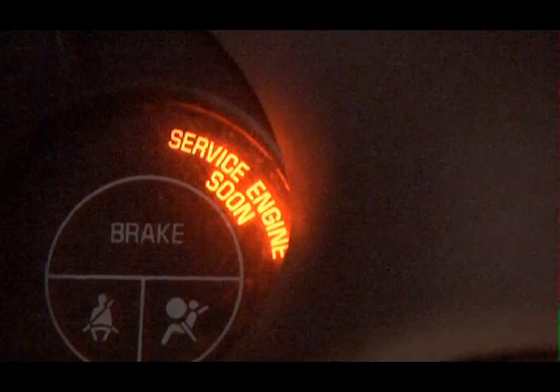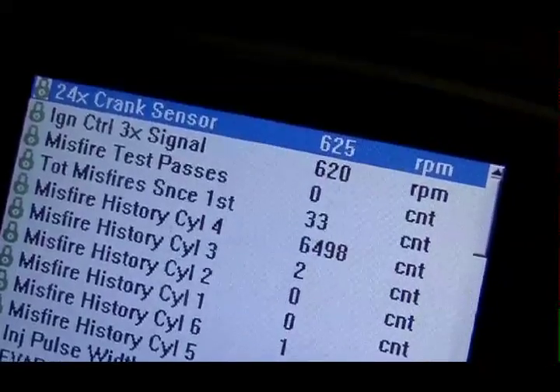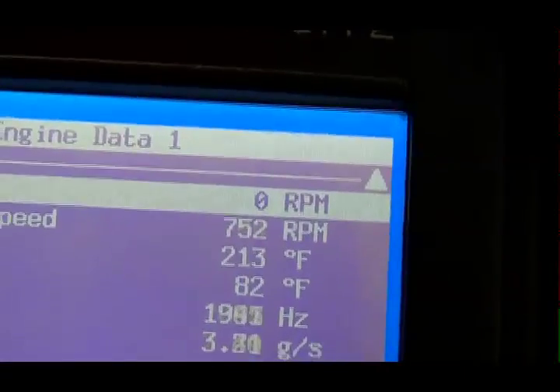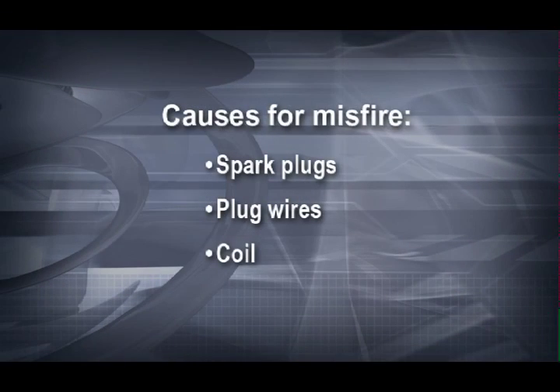Is the check engine light on? If so, the first thing you should do is connect the scan tool and read the codes. In this system, the ECM will substitute known good values for various inputs if and when a sensor fails. The car may continue to run, but it will be running on a default table of known values and will not be running at its best. This particular engine will not fire the coils if there is no signal present from the crank sensor. Connect the scan tool and crank the engine while observing the crank sensor. Is the signal present? If there are misfire codes, the most likely causes are spark plugs, plug wires, and the coil itself.